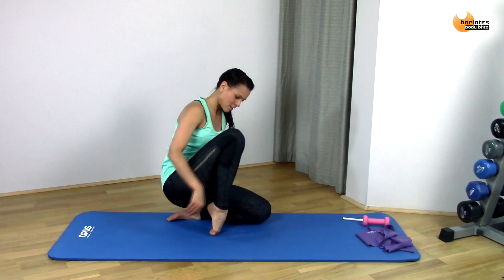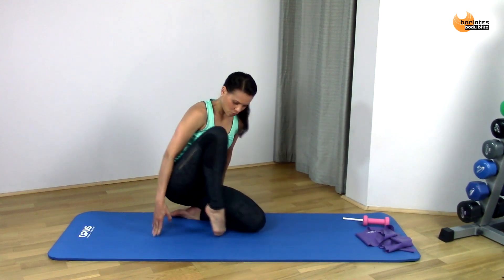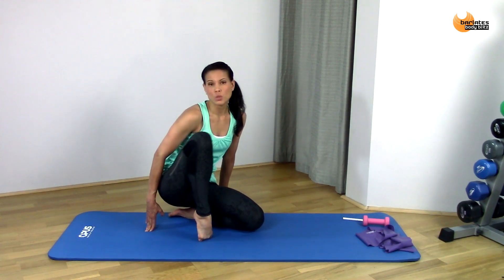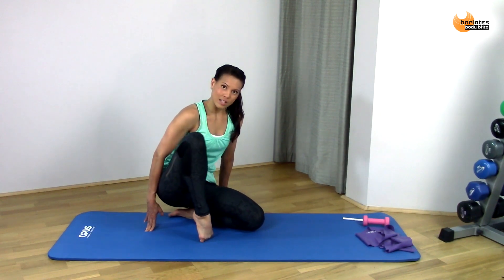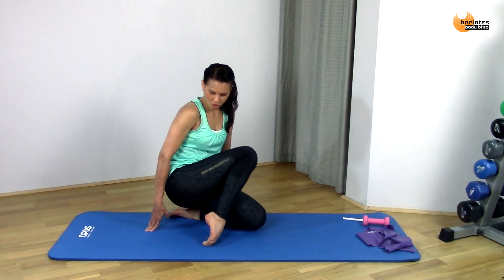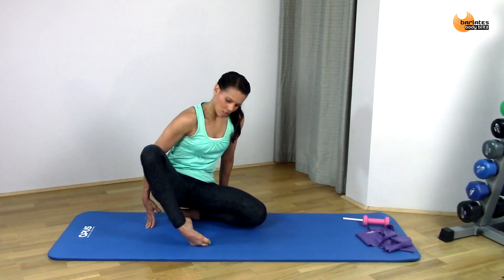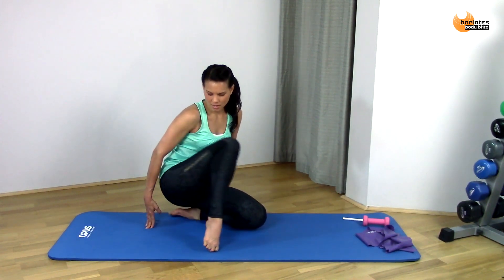Now curl your toes under and we're just going to press into the front of the foot — really just press in. It's going to feel a little bit strange because we don't often do this in day-to-day life, so you can just move around a little bit with your knee and rock your toes from side to side.